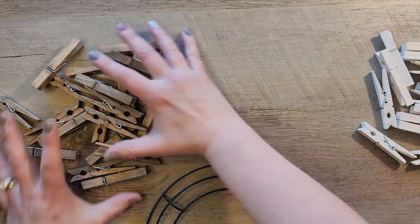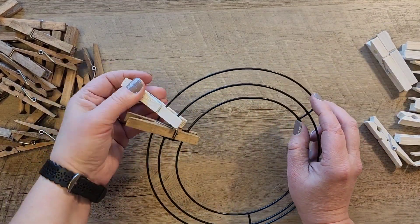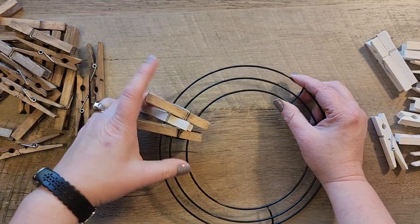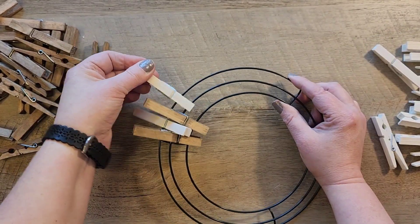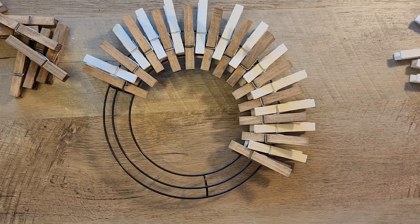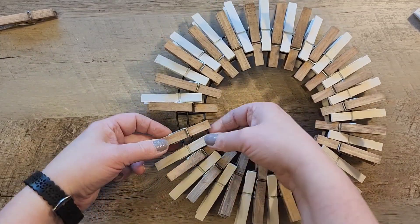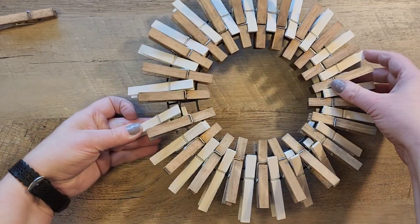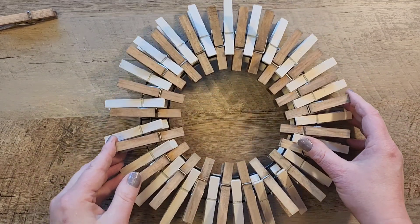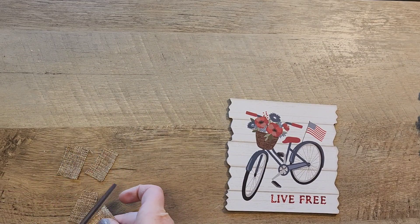Now that all the clothespins are dry, we grab our wreath form. We're going to take the brown clothespins and put those on the inside two rings of the wreath, and then for the white ones, put those on the outside ring and the center ring, alternating the colors and which rings I'm putting them on. At first it feels a little wonky, but once you start getting all of the clothespins on there it just comes right together and looks great. I did say I used 24 clothespins for each color, but after putting them all on the wreath I ended up only needing a total of 45 clothespins, so you could do a little bit less when you are dyeing them.